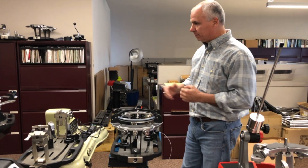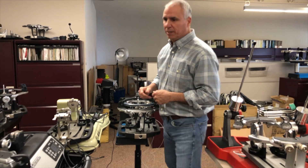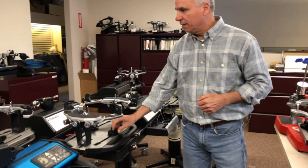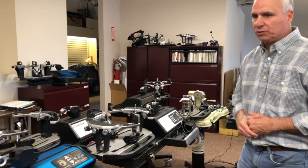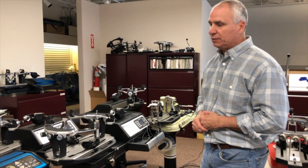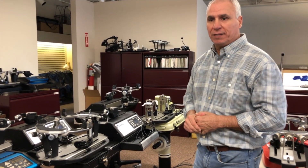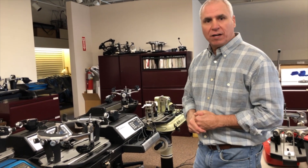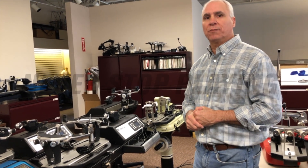Just in this section alone we have about six models with all the different options. You can get a better clamp, a better base system where you don't have to lock it down as much — just one push of the button, and some of them release when you drop the clamp down. We'll go through all the different functions during the series. I think it'll prove worthwhile and make it very easy for you to make a decision on what stringing machine you'd like to purchase. You can see the next video coming up shortly — we're going to do them about once every couple of weeks.